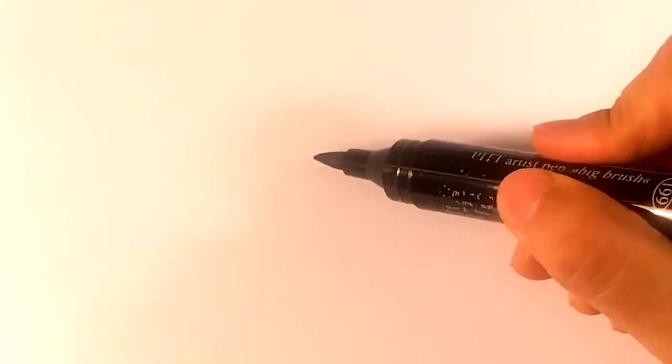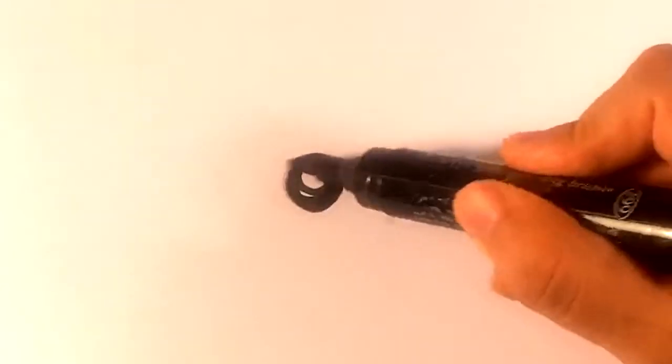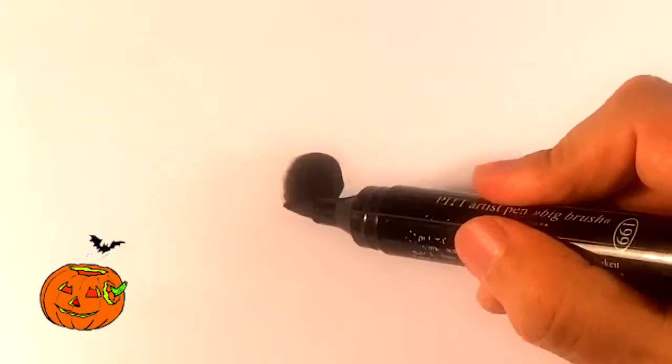It's gonna be easy and for beginners. So the first thing I do for the center of the bat — I'm literally just gonna draw a circle and fill that in. Really simplistic.